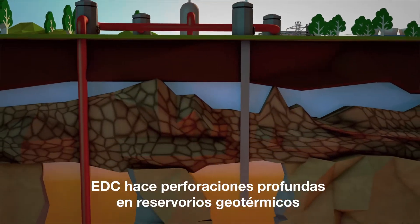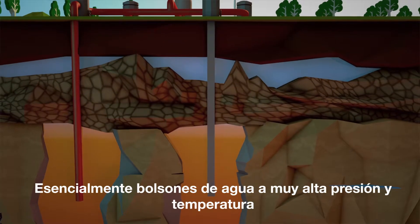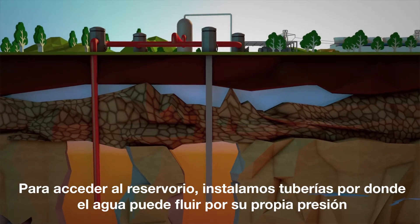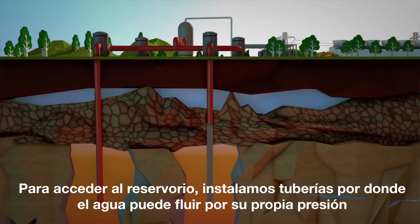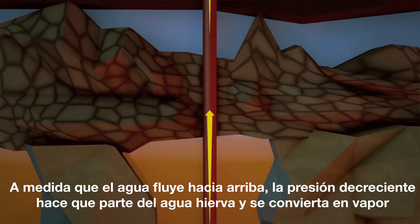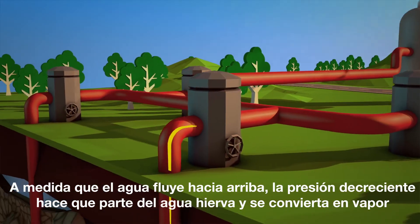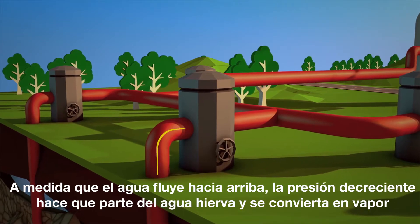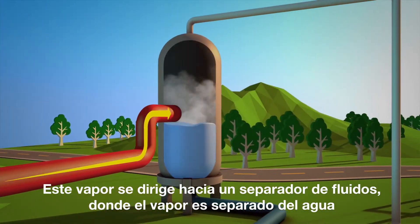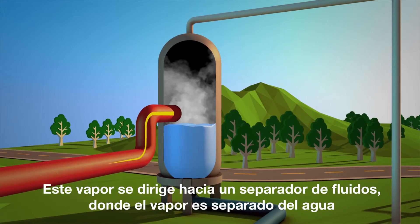EDC drills deep down into geothermal reservoirs, essentially pockets of water under very high pressure and heat. To access this, we put in pipes where the water can run through under its own pressure. As the water flows upwards, the decreasing pressure causes some of the water to boil and turn into steam. This steam is channeled into a separator where the steam is split from the water.